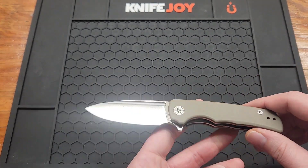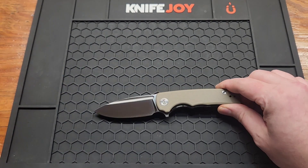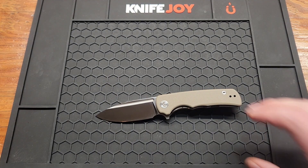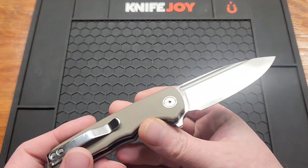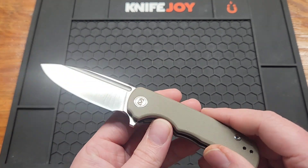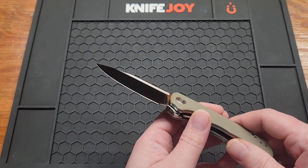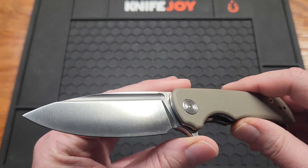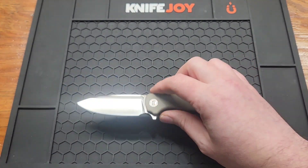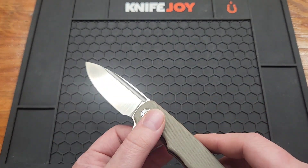Yes, I did say D2. If you buy Miguron a lot, you're probably wondering what's up, because they've been doing 14C28N on all their budget models. I really don't know what they're thinking, but I guess I'm alright with it as long as they don't stop with the 14C. If they just do a D2 every once in a while it'll be fine, because D2 rusts where I live. Blade stock is 3.1 millimeters or .12 inches — about average.